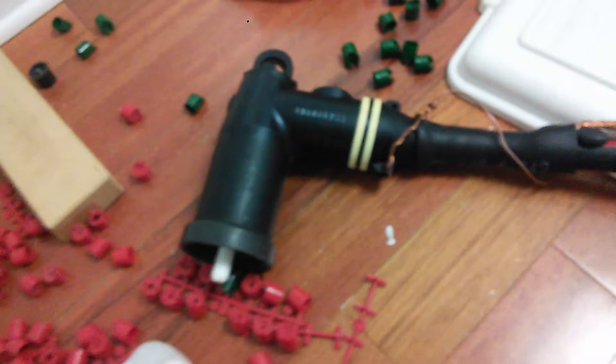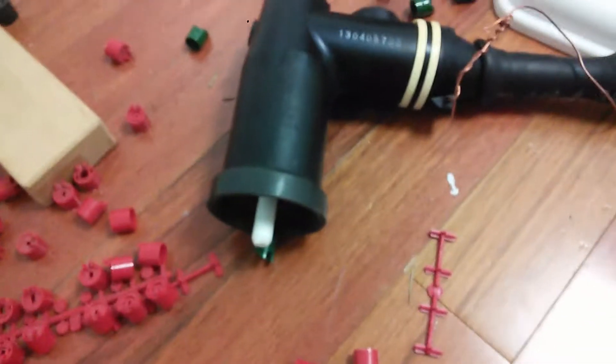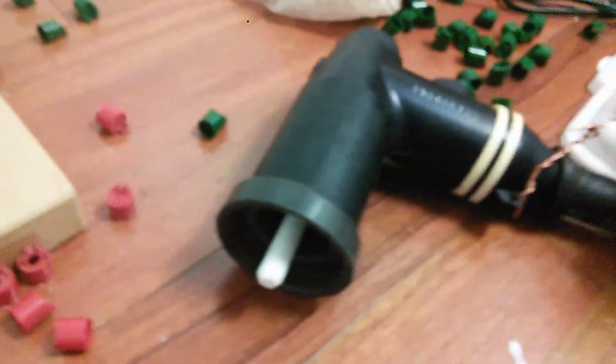This is an elbow bushing, and that's what hooks up to your transformer — that's usually what you would have when you're working on that. That's the elbow right there, that's the bushing, and you can see how they hook it up.